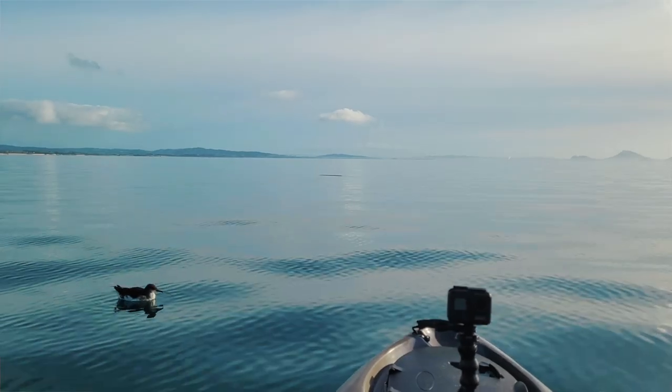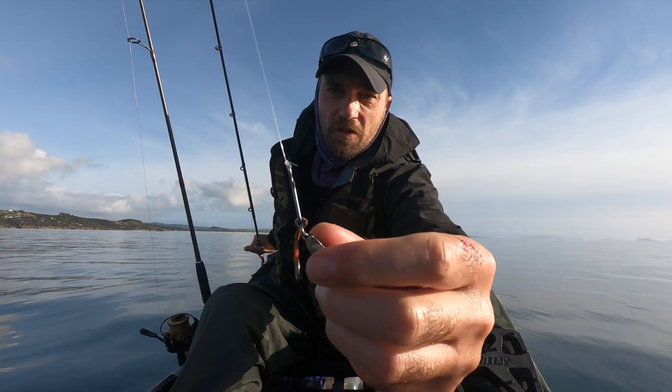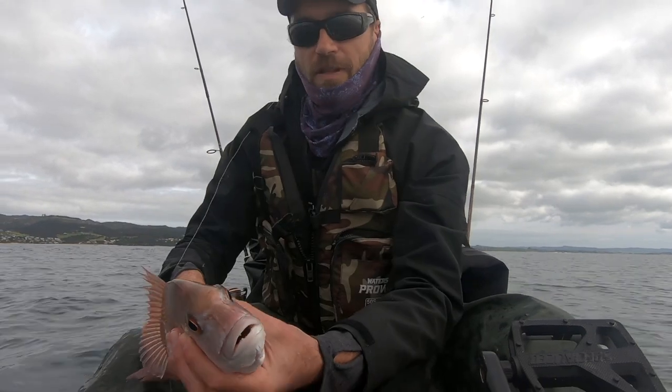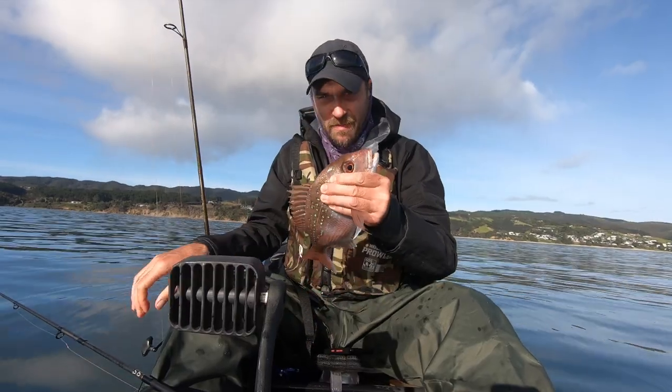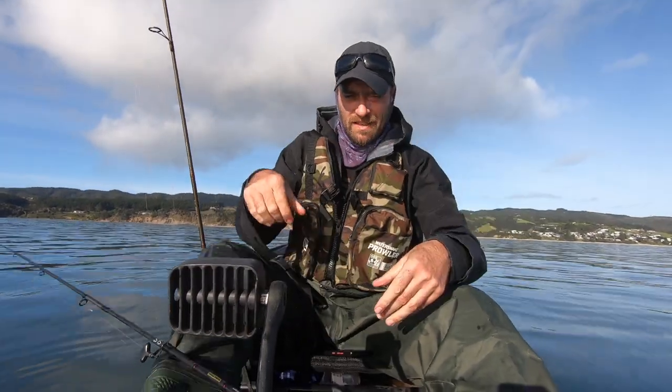There were also quite a few shags flying around in this area, so there must have been some activity. I caught a couple of small goat fish on the microjigs afterwards, and also a few snapper. There were two legal-sized snapper that I caught, but I released them because I was after something a little bit bigger.